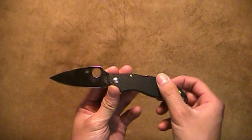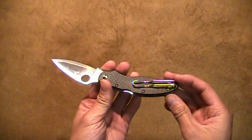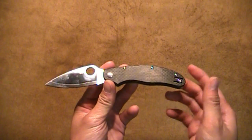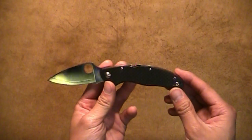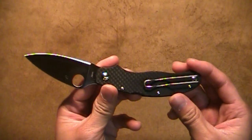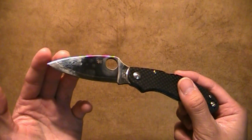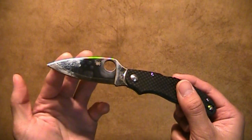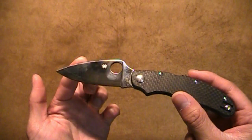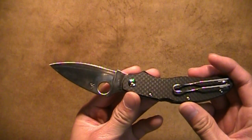A few drawbacks: it is pin construction, so for those of you who like to take your knives apart, that's a limitation. The pocket clip is only tip-up carry for left and right — there's no tip-down option. For those of you who absolutely hate the silhouette clip, this knife is not for you. Also, the blade attracts a lot of fingerprints, so I'm constantly wiping it down. If that's a pet peeve of yours, you're not going to have a good time with this knife — look at those fingerprints just from handling it for these few minutes.